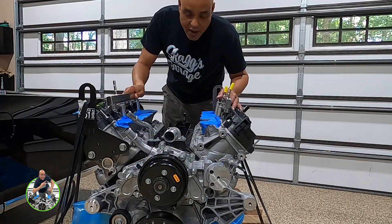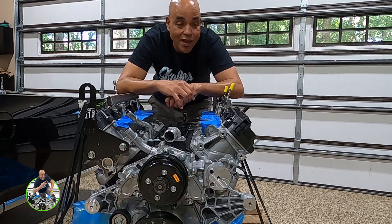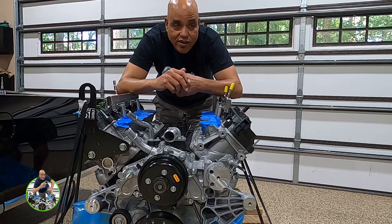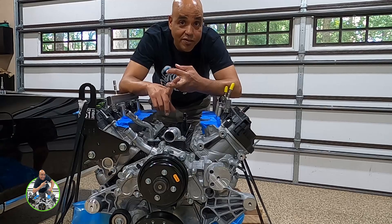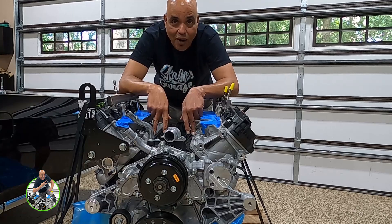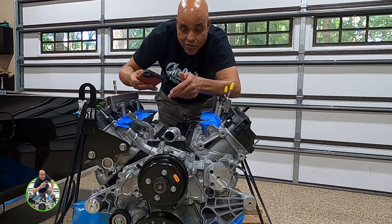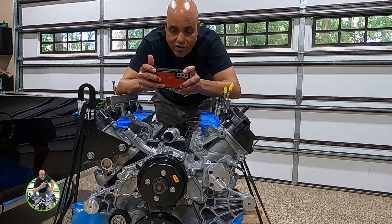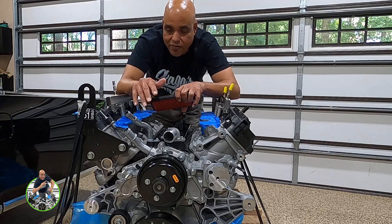For those of you not familiar with the 7.3 liter Godzilla, it is a heavy duty engine that Ford put in starting around 2019-2020 into their F-250s, maybe F-350s, and the E-350 super duty vans. The reason it became so popular starts with the power it makes from the factory — factory rated by Ford at 430 horsepower.